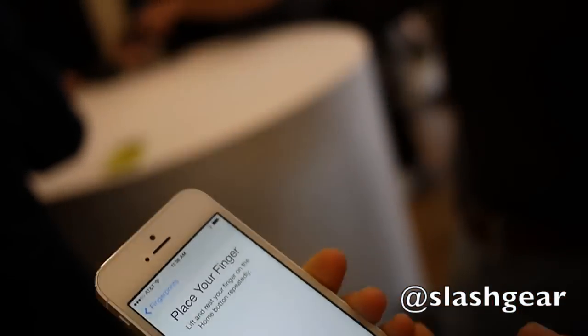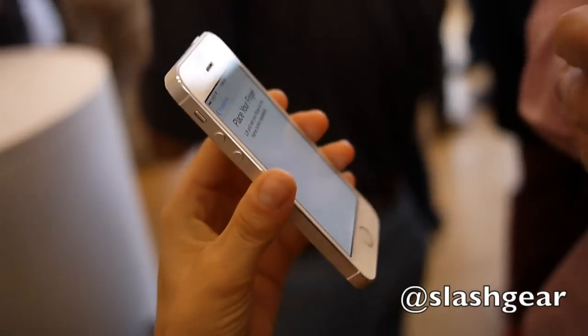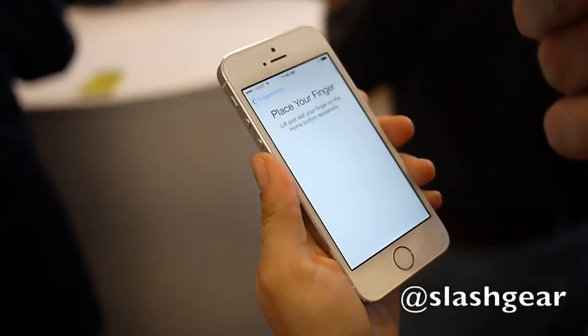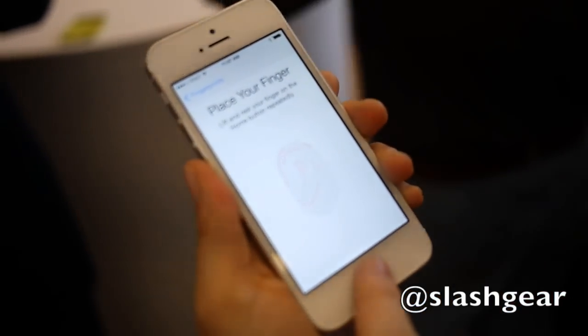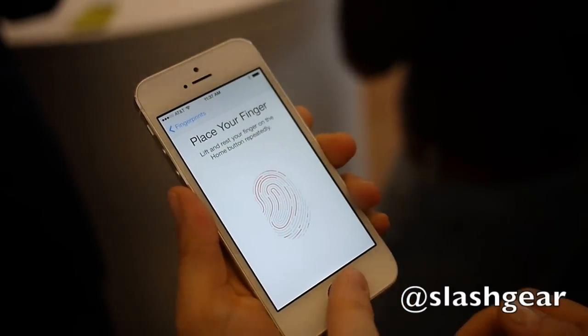Do you guys want to add one of your fingerprints? Go ahead. So you kind of have to lift and rest, lift and rest — just keep lifting and resting. It's a little easier if you're holding it.